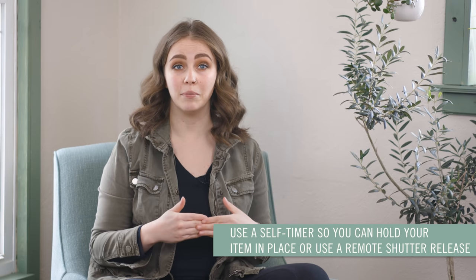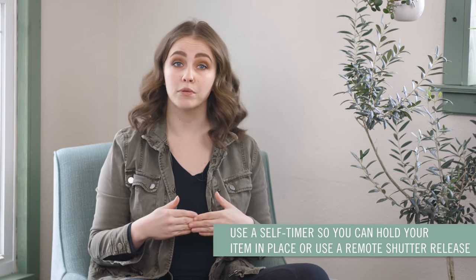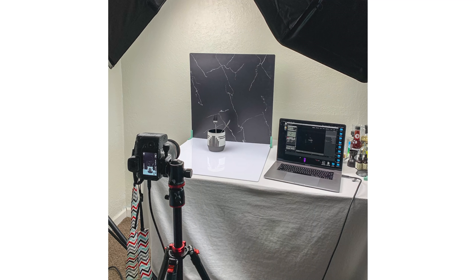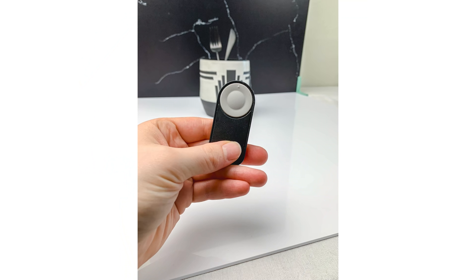Set a timer on your camera for 10 seconds to give yourself enough time to get into position, or use a remote shutter release to trigger your camera shutter without touching the camera body at all. These remote shutter releases can be directly plugged into your camera, and some are even Bluetooth capable and can connect without any cables. You can also look into your camera functions to see if your camera offers Bluetooth connectivity, has a dedicated app for remote shooting, or if you can connect your camera to your laptop or tablet with a tethering cable.